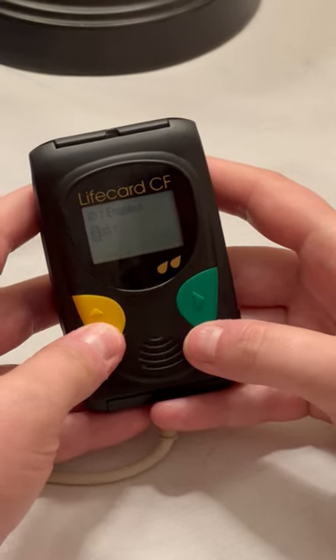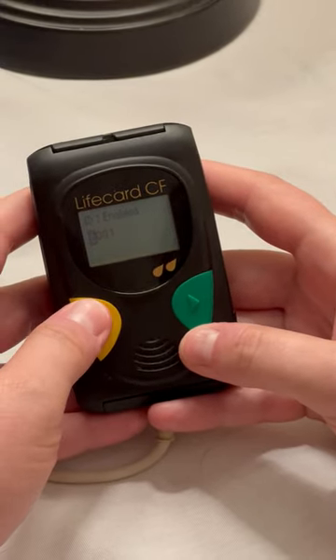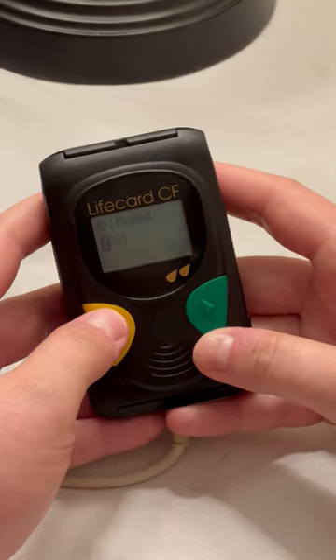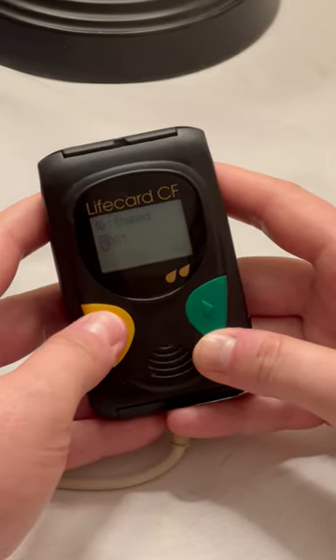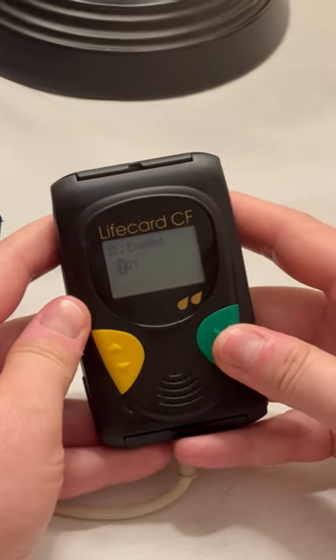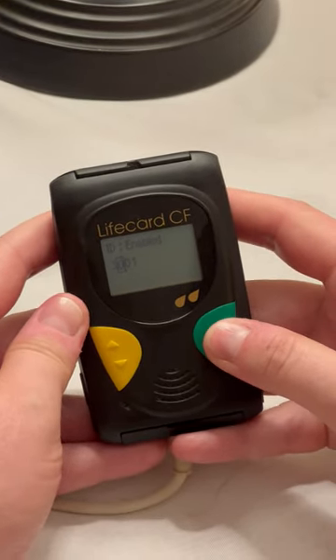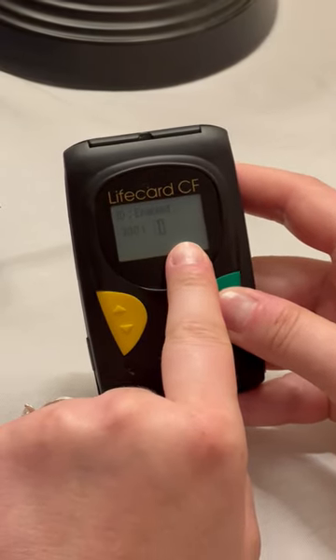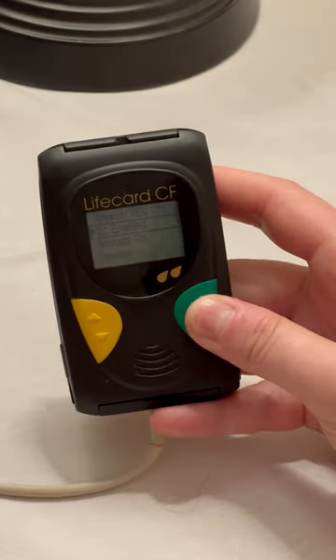We can change the number by scrolling. If you go from zero and push down, it will go through the alphabet in a backwards order. If you scroll up, it will start zero, one, two, three, etc. When you have the correct number, hit the green arrow to enter to the next section, continuing through each section. Keep hitting the green button until it goes back to normal.